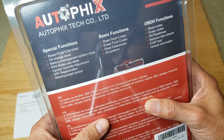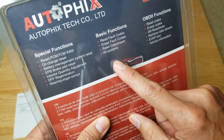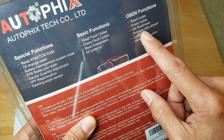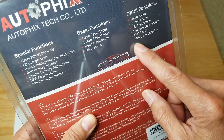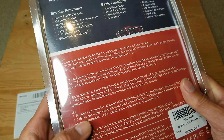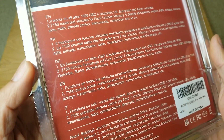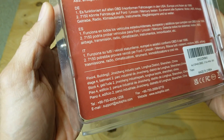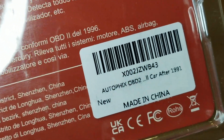The basic functions also work for other manufacturers, so you can also read and erase codes, I/M readiness, retrieve data stream, EVAP test, and vehicle information. It is made in China.